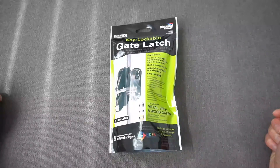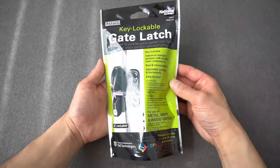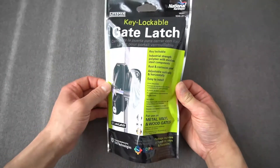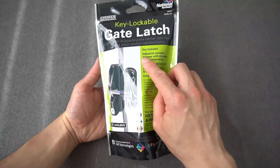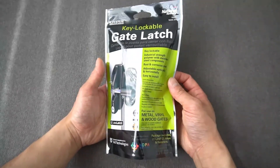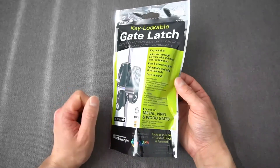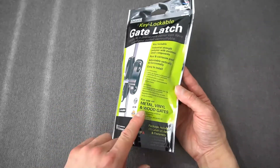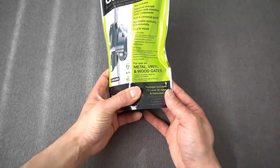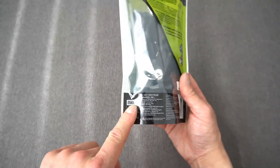Hello everyone, welcome. Thank you for joining my channel. In this video I'll be unboxing this key lockable gate latch by National Hardware, purchased on Amazon for about $30 American or $50 Canadian. This is key lockable, made with industrial strength polymer with stainless steel components. It's rust and corrosion proof, adjustable vertically and horizontally, easy to install, and works with metal, vinyl, and wood. The package includes the latch, two keys, and fasteners, and it's backed by a limited lifetime warranty.